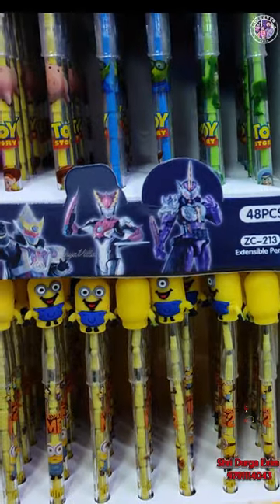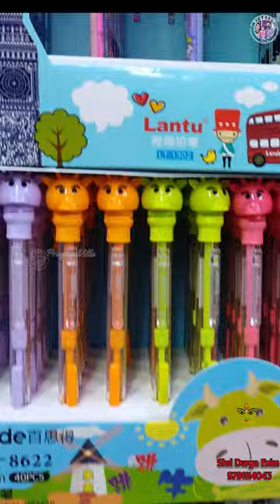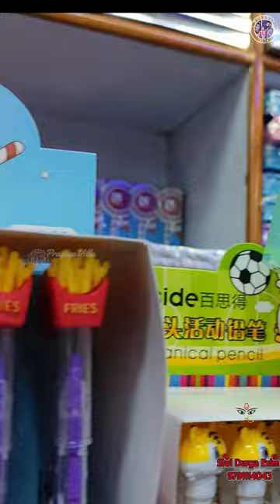Minions, Unicorns, Hello Kitty, French Fries, Cola, Burger designs, Peacock designs, BTS models — all characters and cartoon character related designs in the pens.